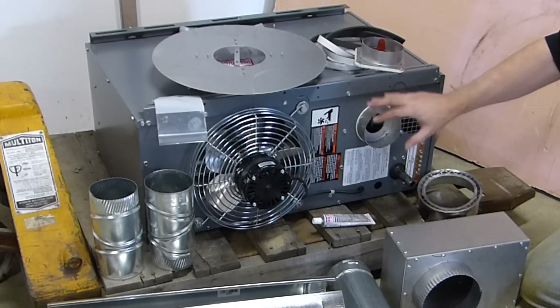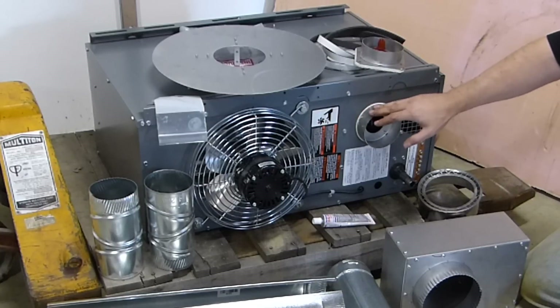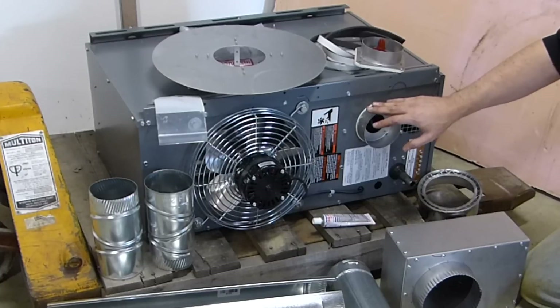I looked at the Big Macs, I looked at the hot dogs, and I looked at these Sterling heaters and I decided to go with the Sterling for a number of reasons.